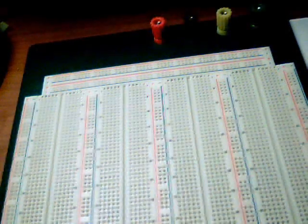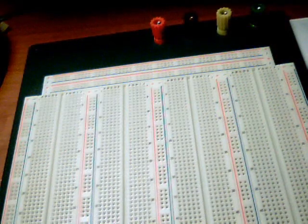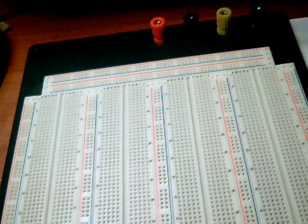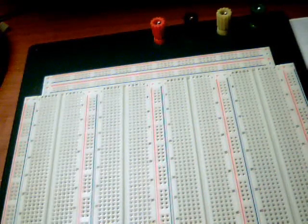In this video segment, I'm going to be demonstrating how to use your typical protoboard. Now here we have our typical protoboard, starting from top to bottom. Let's point out some of the very notable components of the protoboard.